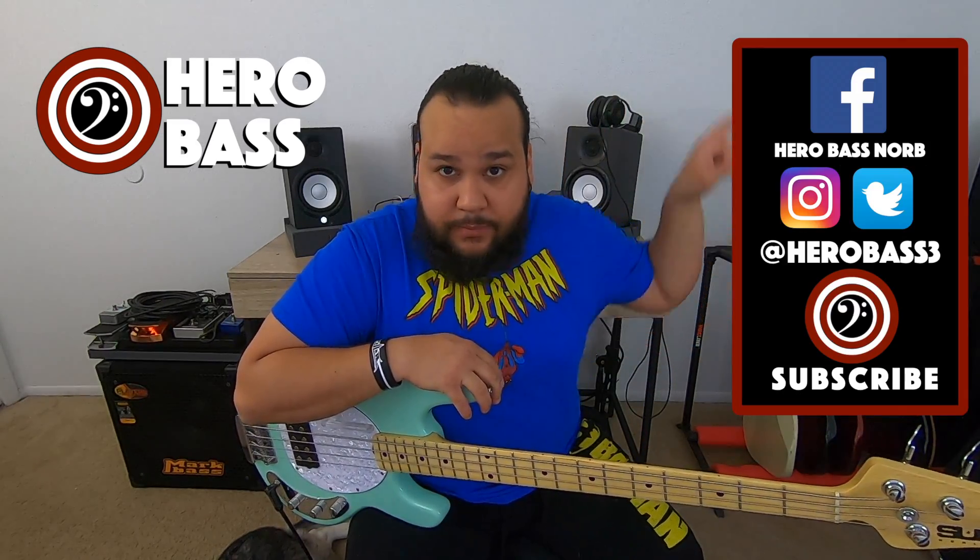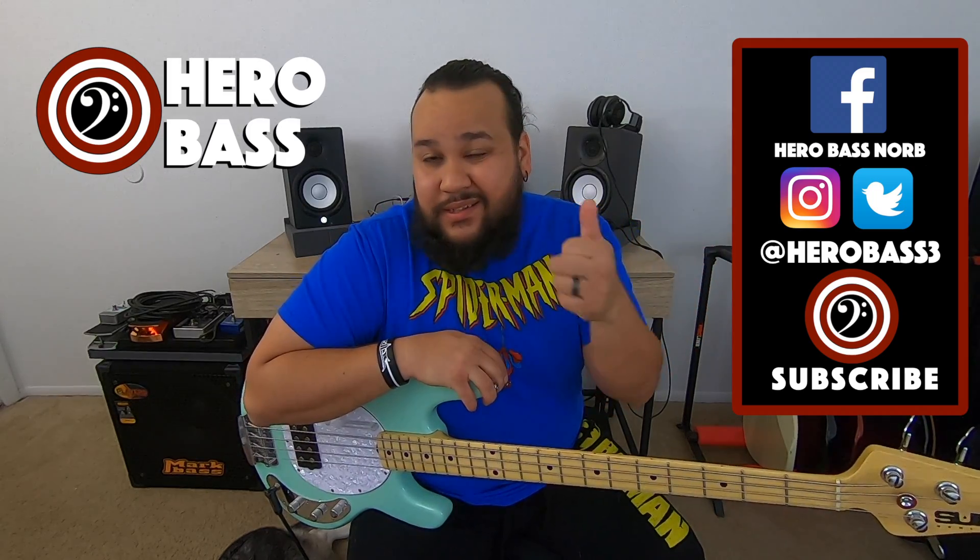That's it for today's episode. Hope you guys enjoyed it. Please check us out on our other social media — you can find us on Instagram, Facebook, and Twitter. I will see you all in the next one.